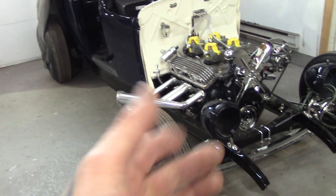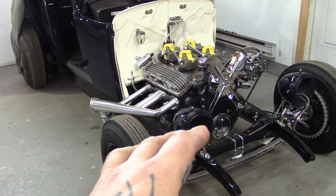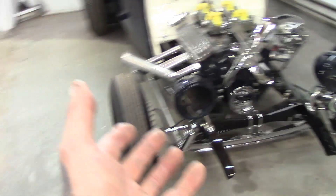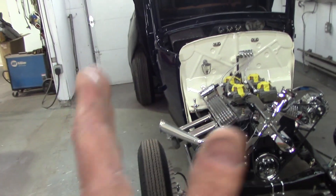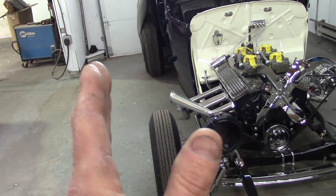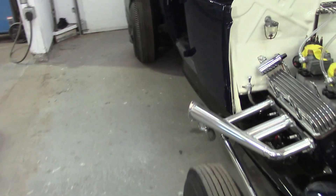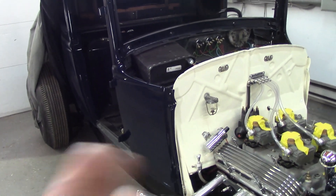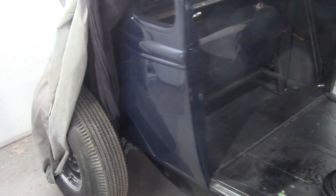I need to get this car up on the hoist because it's been on jack stands the whole build. My transmission moves a little bit on the mount left or right. I had the exhaust done and when I was looking underneath, my tranny's just a little bit off. I just need to loosen the two bolts on the mount and push her slightly over to get her straight.